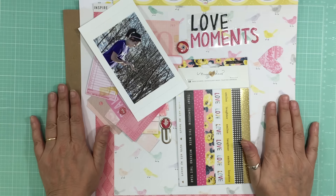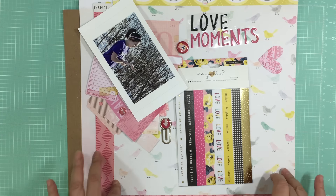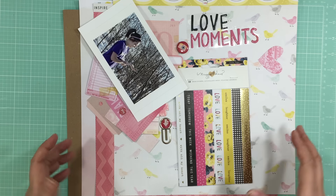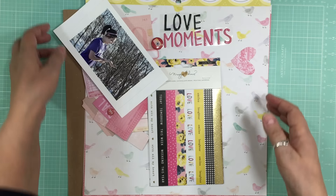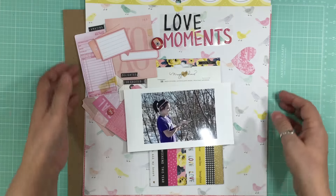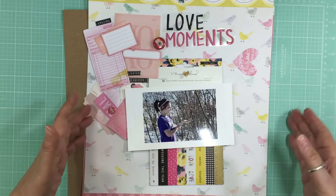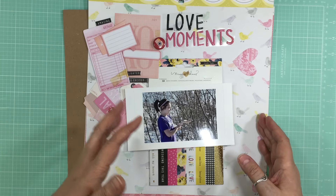This is the first layout I'm going to do for Calvinball. I plan on doing 31 layouts for this challenge — it's a challenge going on at Get It Scrapped, and I'll have the links down below. Even though I plan on making 31 pages, it doesn't mean I'm going to be scrapping every day.